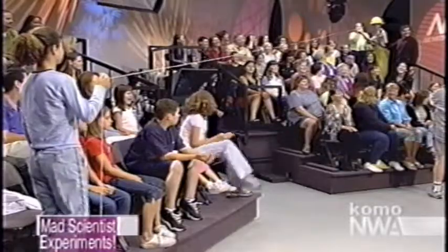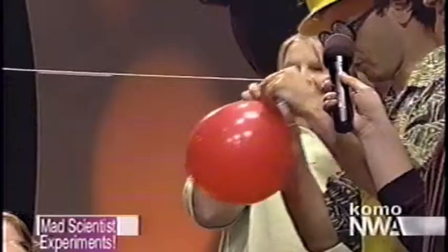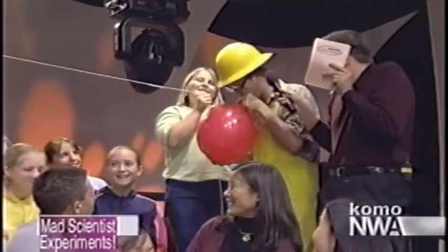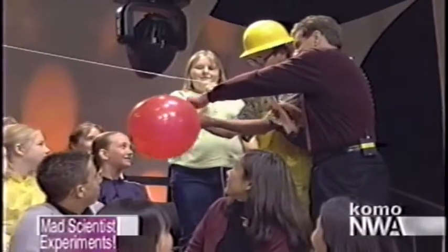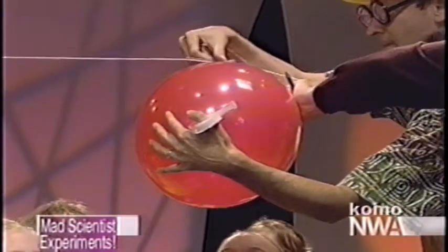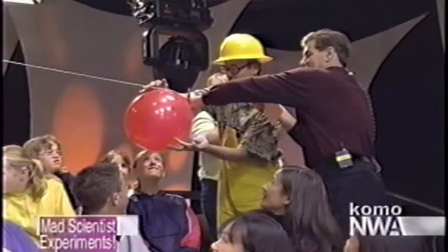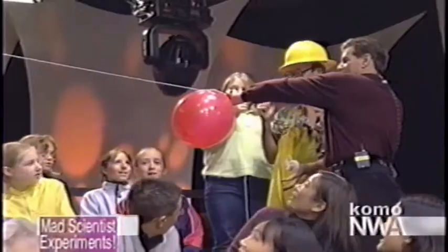Now we're going to blow up this balloon. That's a loud balloon! Is that big enough? Ken, you hold the end of this balloon tight, underneath the straw. I've got some scotch tape here. We're going to take two pieces of scotch tape and tape the balloon to the straw. This is a little Newton — for every action, there's an opposite and equal reaction. Everybody: five, four, three, two, one!